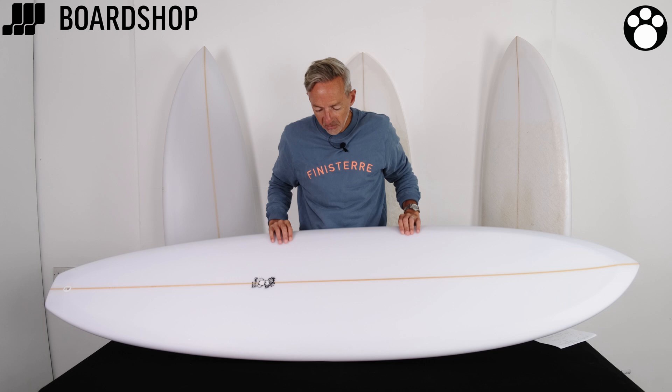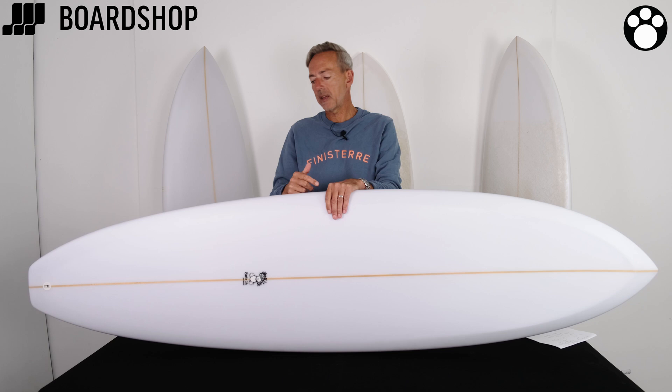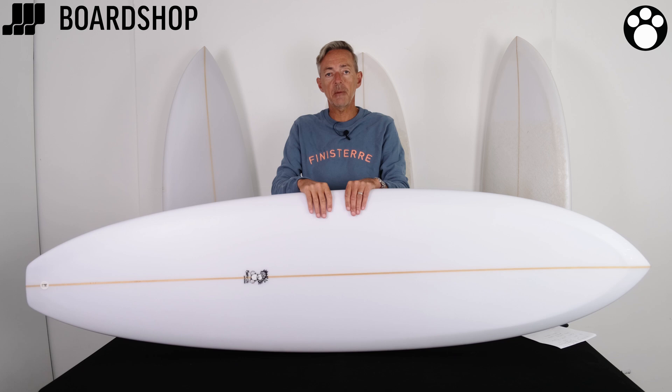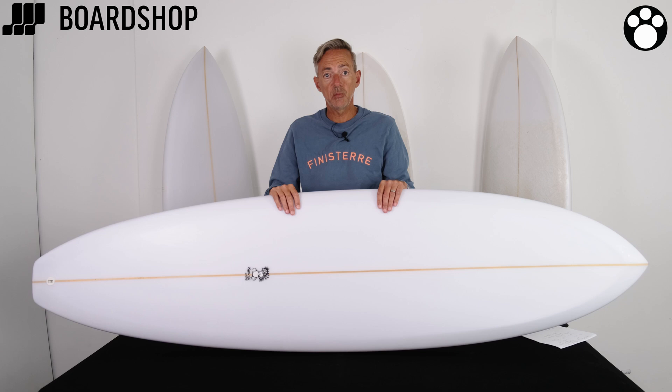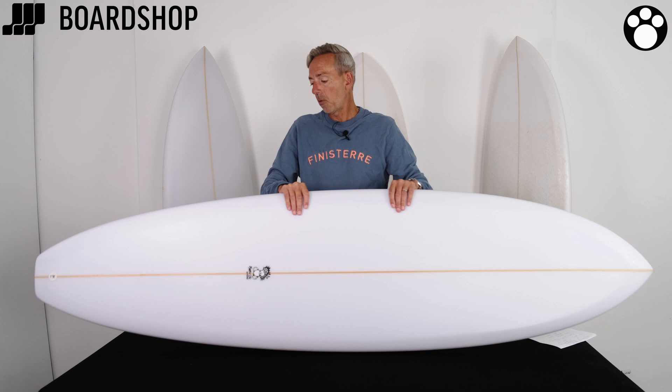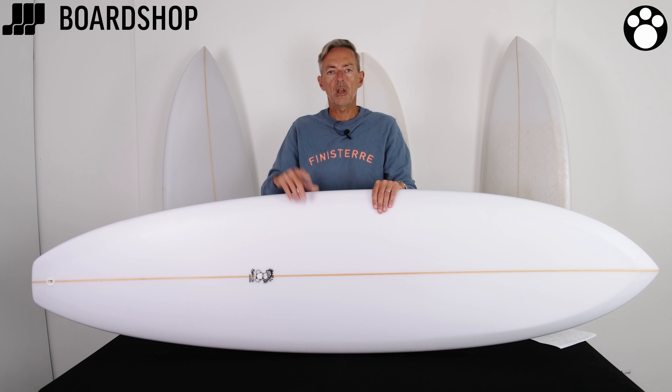So there it is — the Morris Cole Hybrid, featuring all these trademarked things: the hard edge, reverse V, V out of the tail, and the fin positioning to really complement all those features. For your next board, if you're looking to push forward and get more waves, the Hybrid is an excellent choice. You can of course custom order, change the look of it — colours, fin system, dims even. You can buy on 0% finance and you can part exchange your old board against it as well. Any questions, just drop us a line, and please hit that red button in the corner to subscribe.